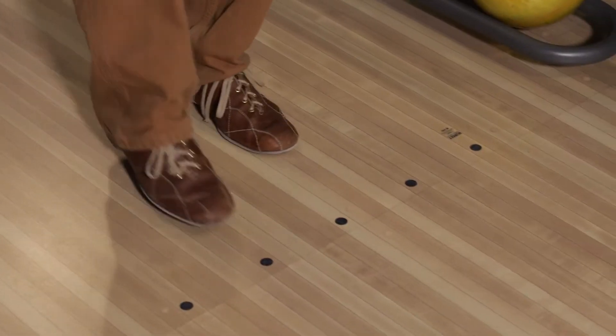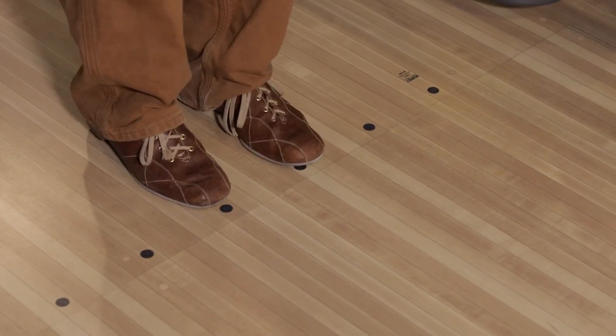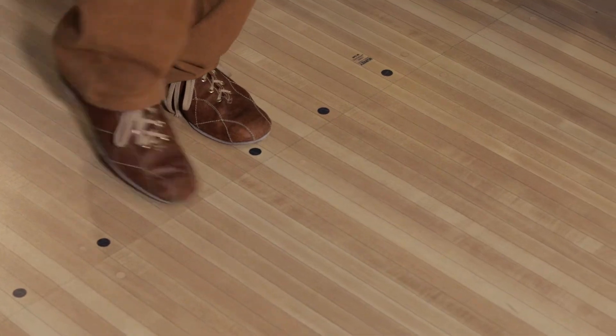Tip number one: when you line up, put your front foot on the same dot every time. It helps you keep consistency.